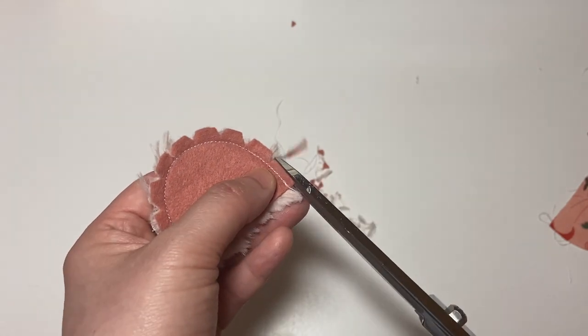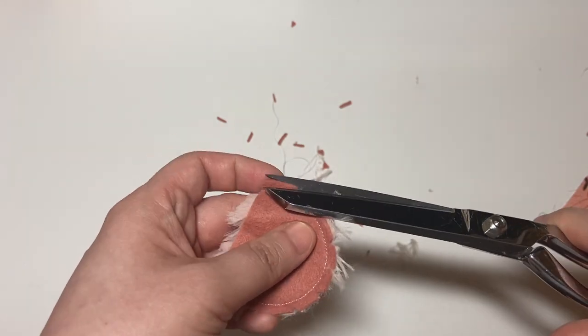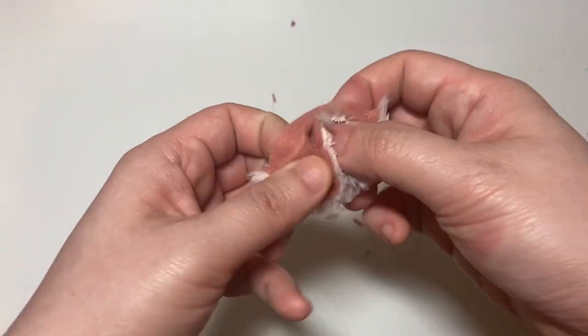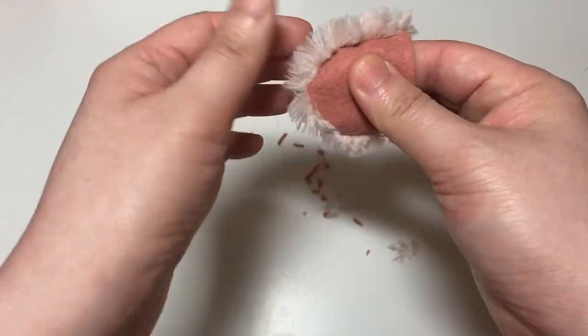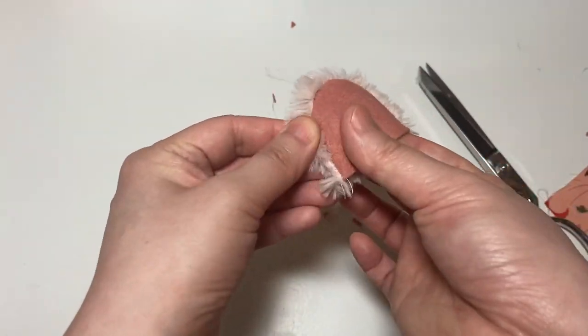From here I also trimmed down some of the felt so that there is less bulk in the seam allowance. Then I turn the ears right side out and pick out the fur in the seam allowance so that it's not caught inside the sewn seam.